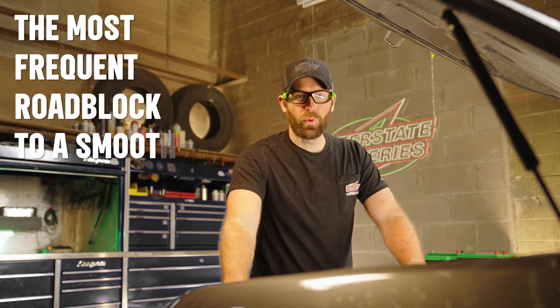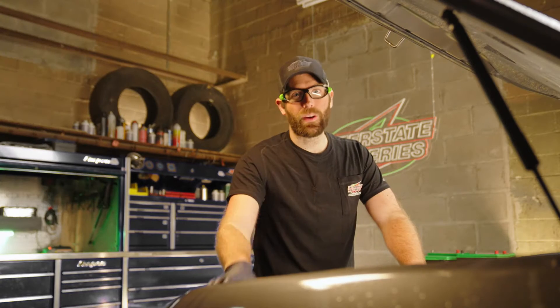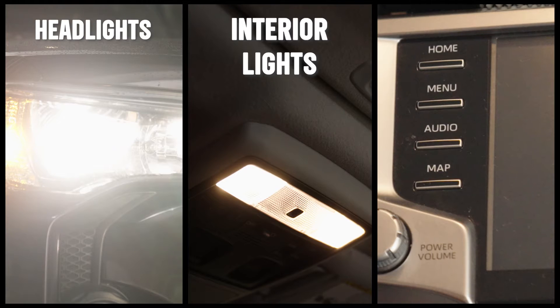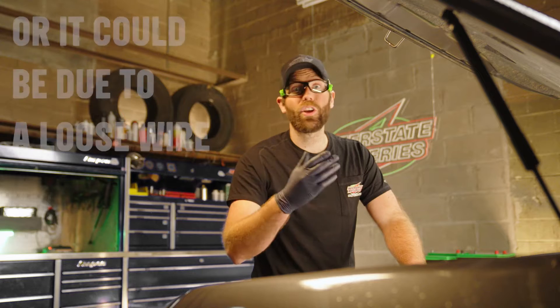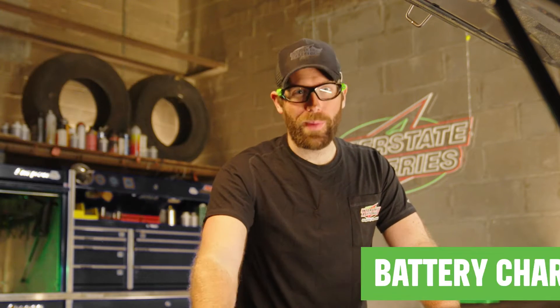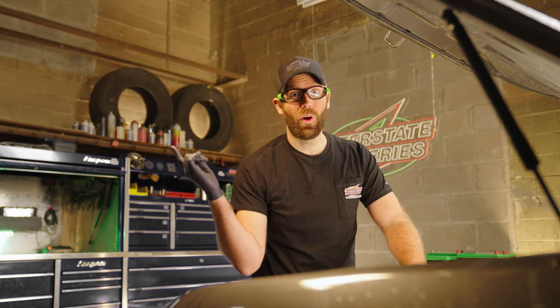The most frequent roadblock to a smooth start is a dead battery. If there are no instrument panel lights when you turn the key or press the starter button, a dead battery could be the culprit. This could happen if you left power draining functions on like the headlights, interior lights, or stereo, or it could be due to a loose wire. If your battery's just drained, you can recharge it with a battery charger. Check out our how-to video over here.